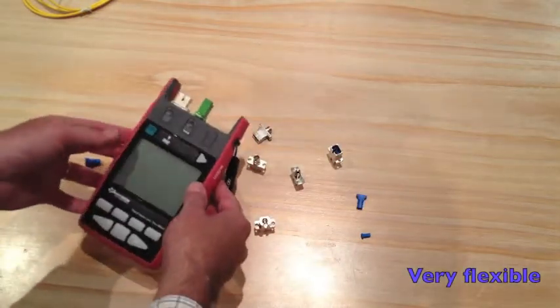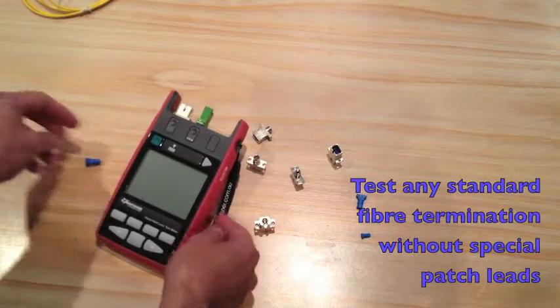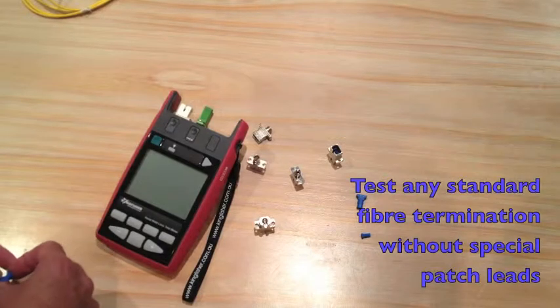Very flexible for your loss testing requirements when you do not know exactly what connectors you are going to need to encounter in the field. Thank you very much.